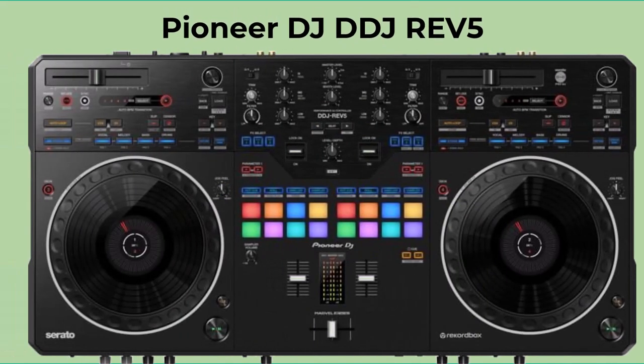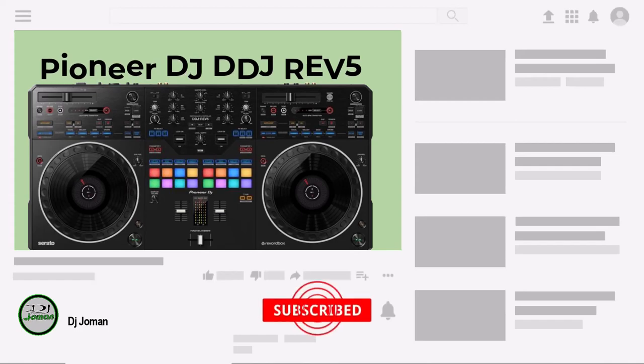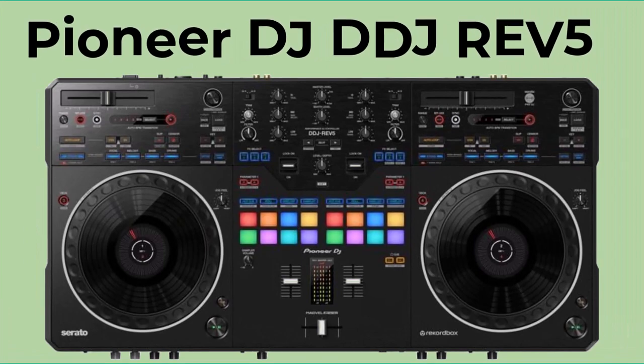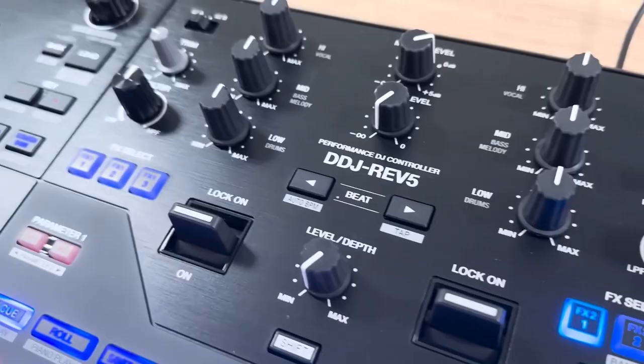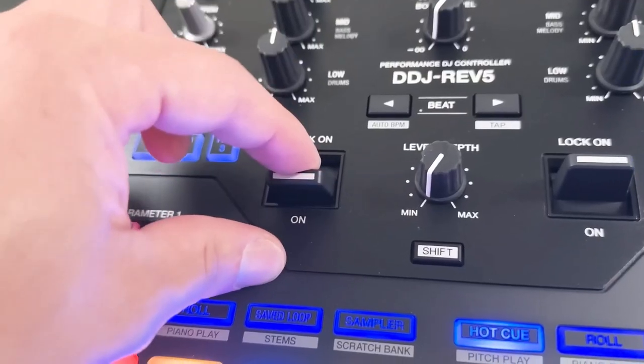Welcome back to the DJ Joman channel. I am delighted to have you here today as we discuss the DDJ Rev. 5 from Pioneer DJ Company — Bridging the Gap Between Creativity and Accessibility.